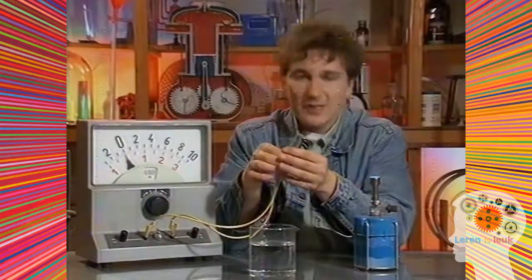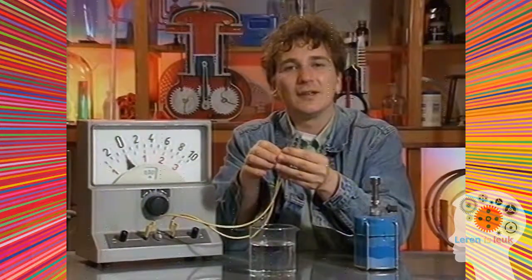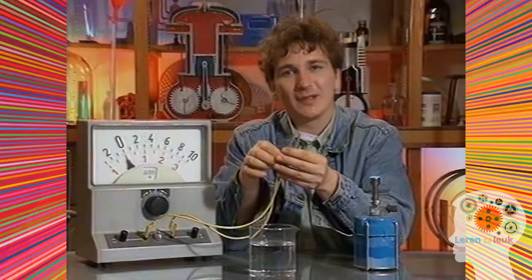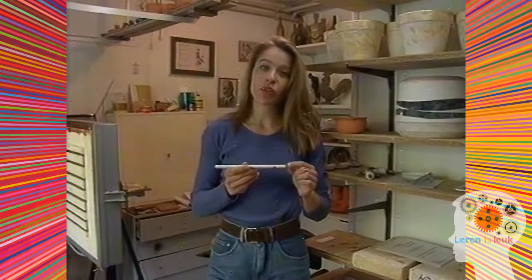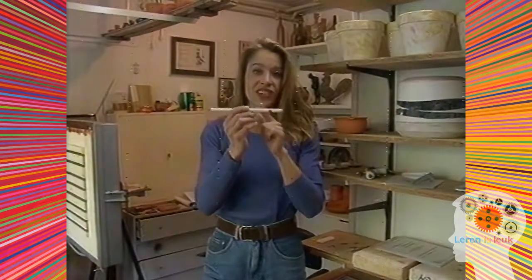Aan de meter kun je zien of de draad heet is — dan geeft hij een uitslag. Je kunt hem ook gebruiken als een thermometer. Als je temperaturen van vuur wilt meten, dan doe je dat niet met een gewone thermometer, maar met zo'n draad als in dit staafje zit.